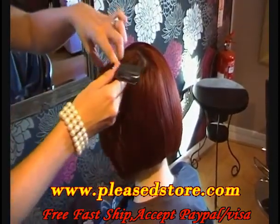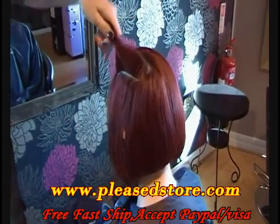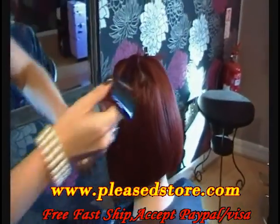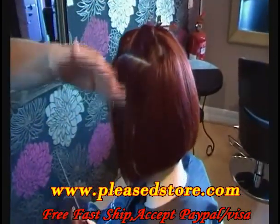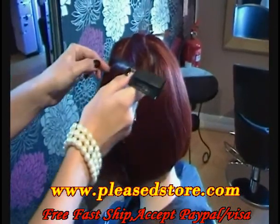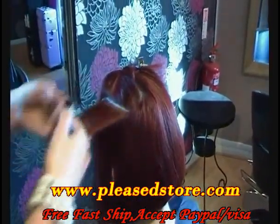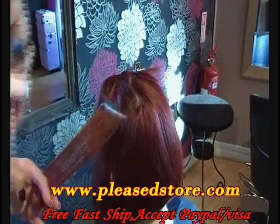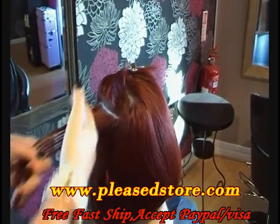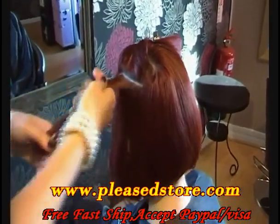Another look I'm going to show you using the GHD Styler is a technique called Summer Wave. Summer Wave is a really nice alternative to curls — you get more of a softer finish with it. Section the hair off, use your GHD Creation Spray, lightly mist, and work through the hair. Make sure your section is not too big.